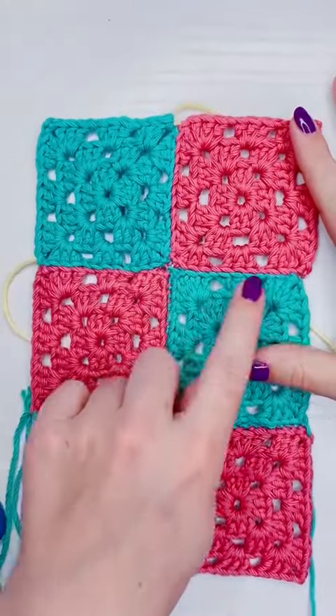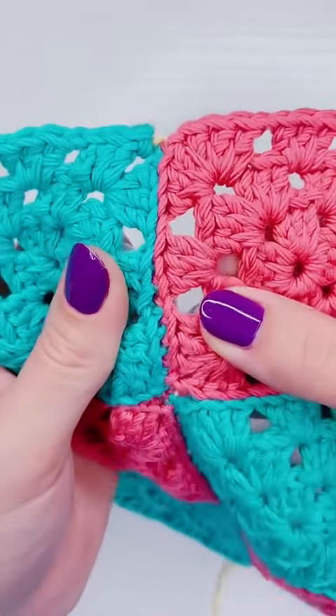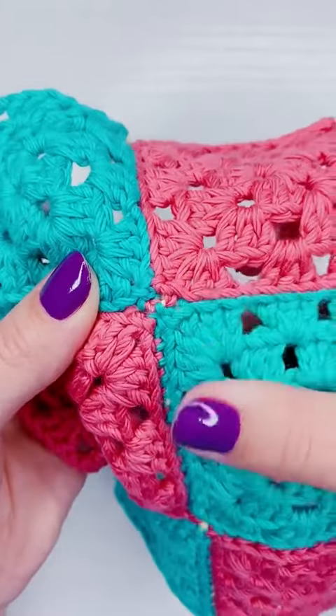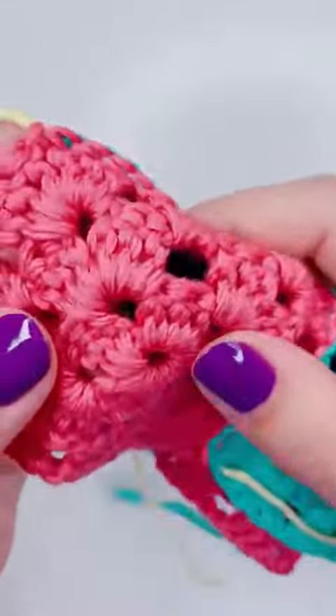This is how I sew my granny squares together using the mattress stitch to create an invisible seam. I used a contrasting color to show how invisible this seam really is, and while it's a tougher seam than the whip stitch, it's not quite as flat as the whip stitch, but I have a little bit of a workaround for that.